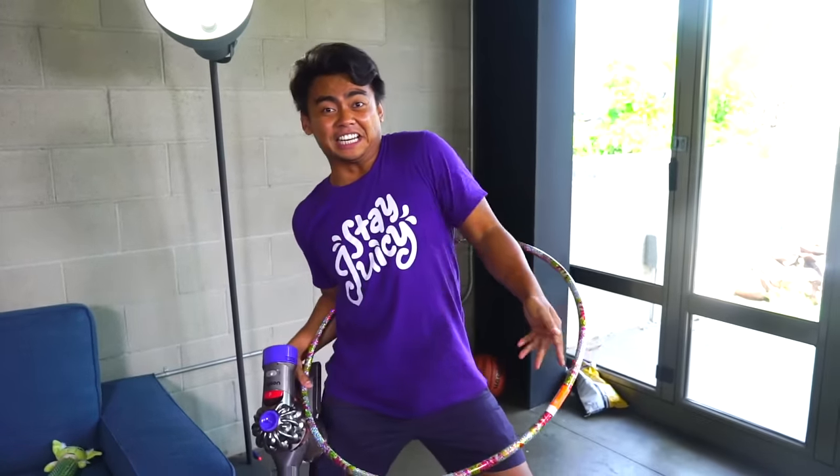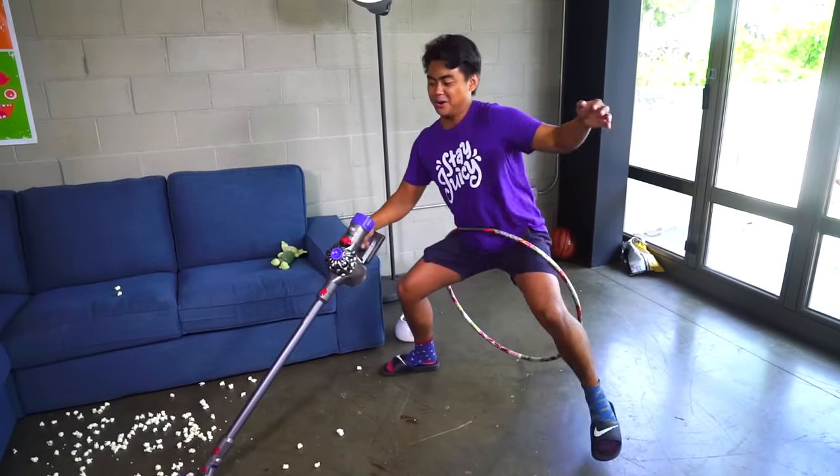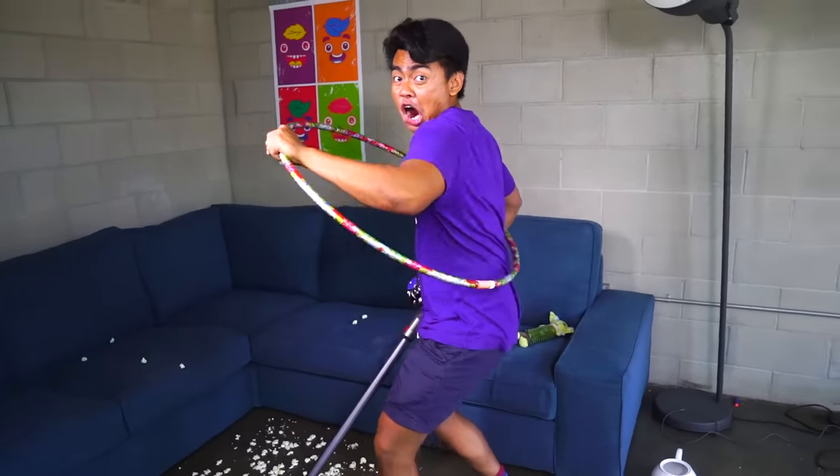Instead, you can use that time to learn how to hula hoop, and you can clean at the same time! I don't know how to hula hoop, by the way. And there you have it — it is all clean!